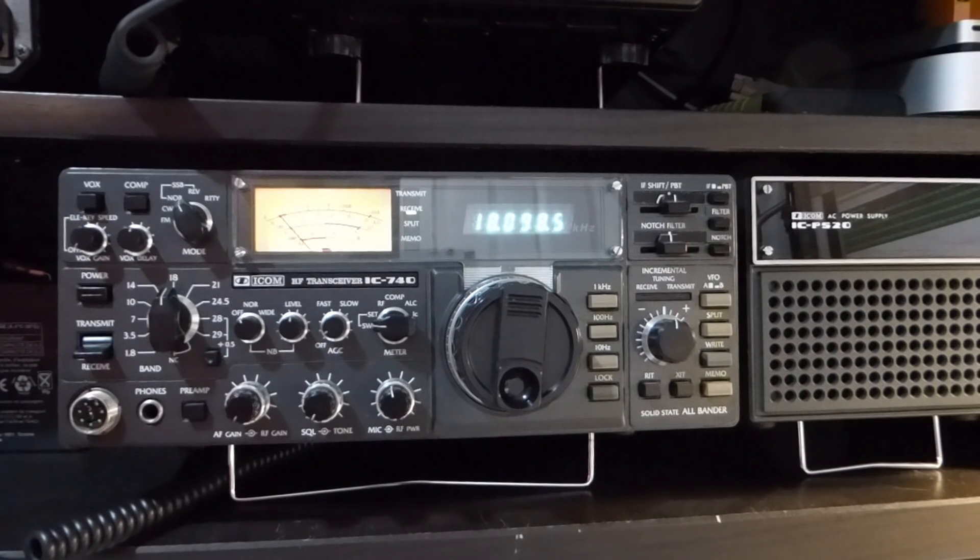Number 6: every time you power on your station, confirm the antenna system is working well before starting to operate. Just because it was working well yesterday does not mean it will be working well today.